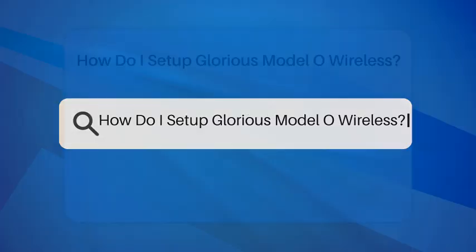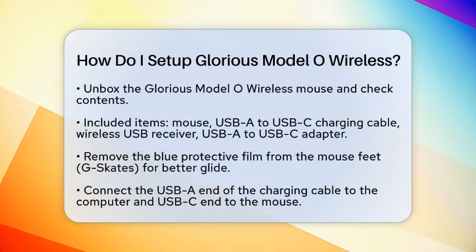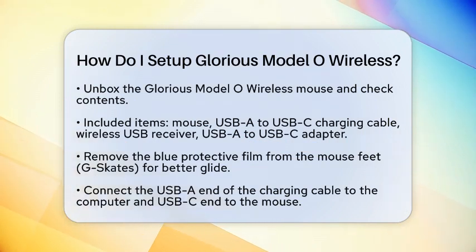How do I set up the Glorious Model O Wireless? Are you excited to get your hands on the Glorious Model O Wireless Mouse? Setting it up is a breeze, and I am here to guide you through the process step by step. Let's jump right in.